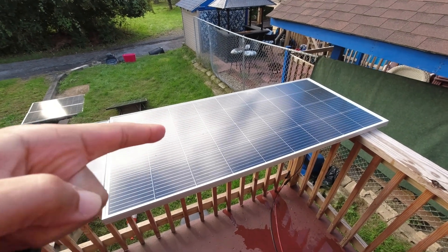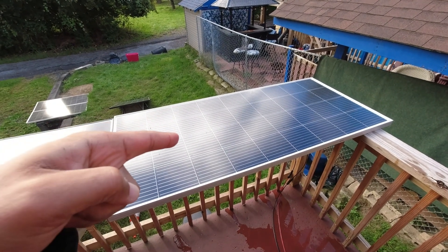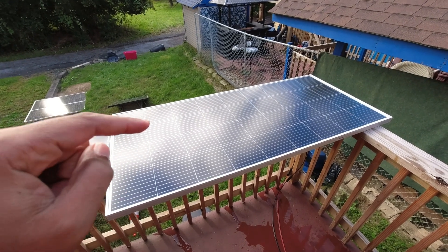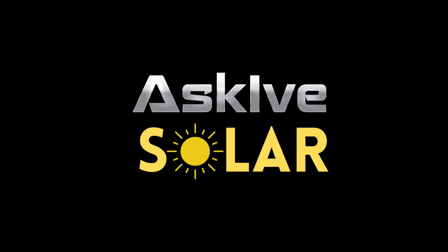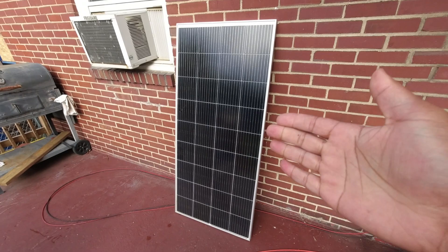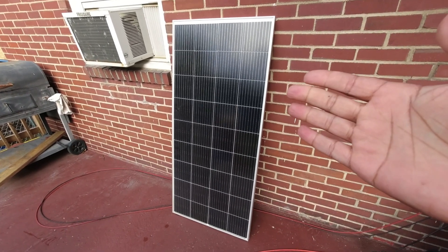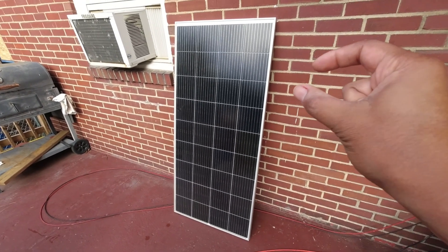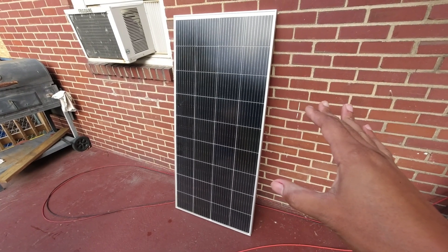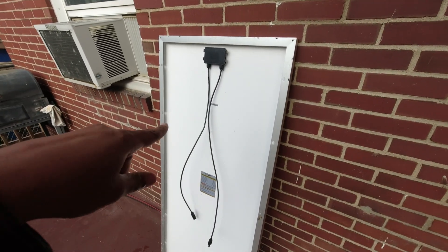This is the Bougerv 180-watt 9BB solar panel. Let's talk about this and see if we could put it to better use. The first thing I want to get into is the apparent size of these Bougerv panels — I feel like they just tweak it a little bit to make it feel smaller than the competition.